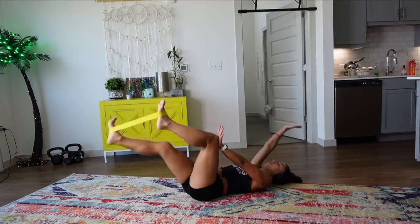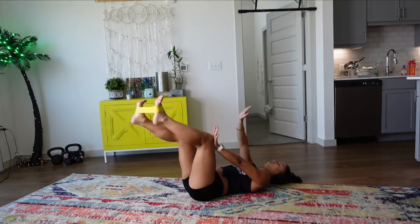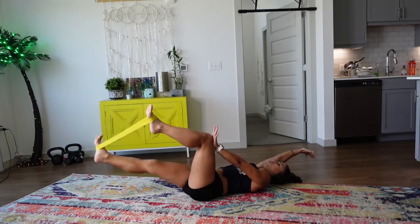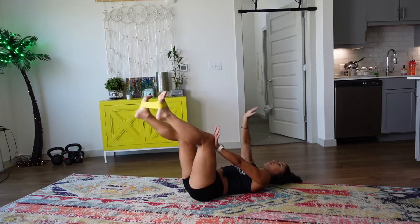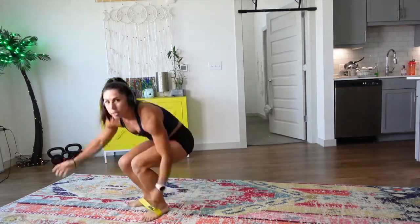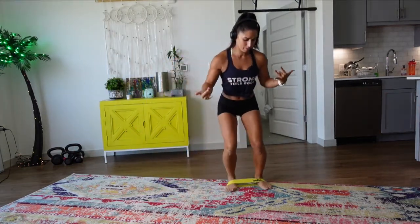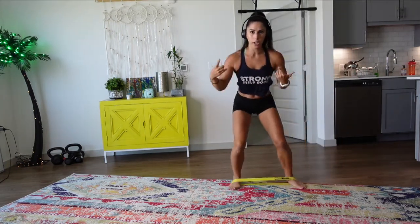Switch it to the other side. Yes — bring it on up, walk it out, big step, little step, core engaged. Start to think of those affirmations — maybe you have one in your head. As you're going through, say them to yourself.